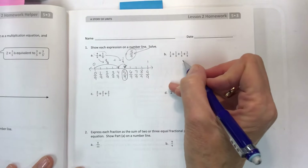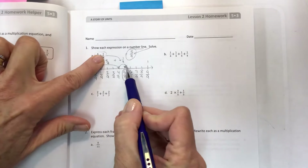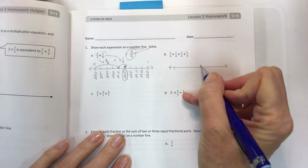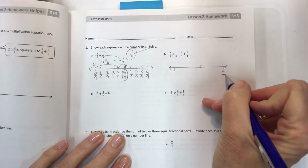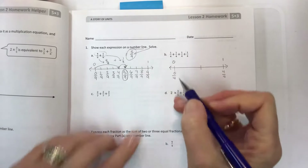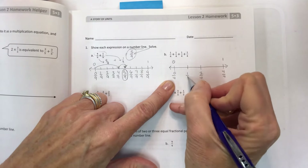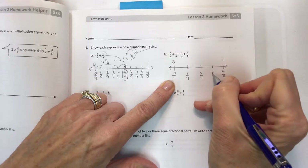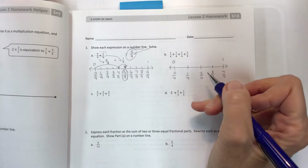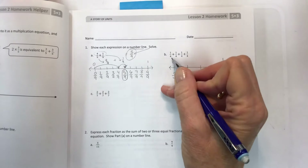This time we're dealing with fourths and we're going to have all the same size hops. We have only four pieces, so if this is four fourths that would be one, and this is zero fourths. The halfway point is two fourths, half of that is one fourth, and the other half is three fourths. Zero, one, two, three, four — if you make your halves it can help you have evenly spaced pieces. It's not perfect but it's close enough.